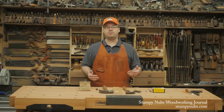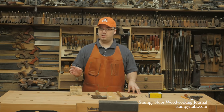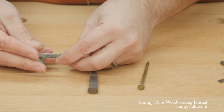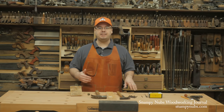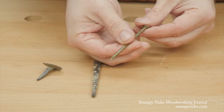Since the dawn of civilization, craftsmen have been using nails to hold their parts together. The Romans really nailed the design, creating a square tapered shaft that is so perfect it only required small modifications over thousands of years. Then, in the latter half of the 19th century, someone invented the wire nail and screwed everything up.